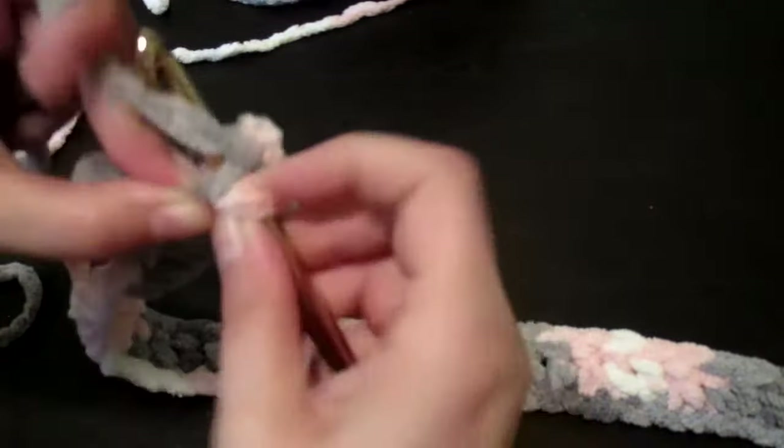Sorry if I've gone out of frame at any point. I'm still getting used to using a table for the first time, so I'm trying to figure out the camera settings. I've tried to keep it in frame — if not, it's just straight double crochet, so not hard. Most of my videos are just double crochet if you're following along and want to try it yourself.